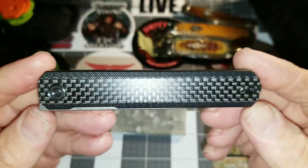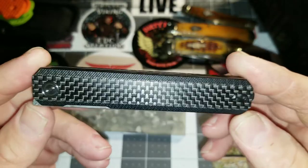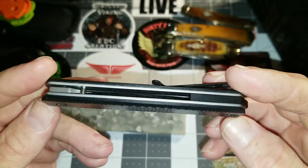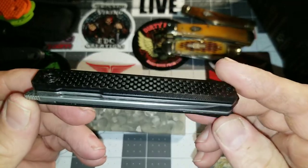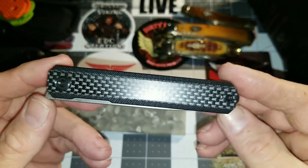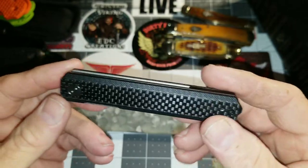I'm really looking forward to this mod. It's going to be happening sometime this week if I can fit it in my schedule, either before or after work. So please stay tuned for the Civivi XArc modification — I'm really looking forward to it.